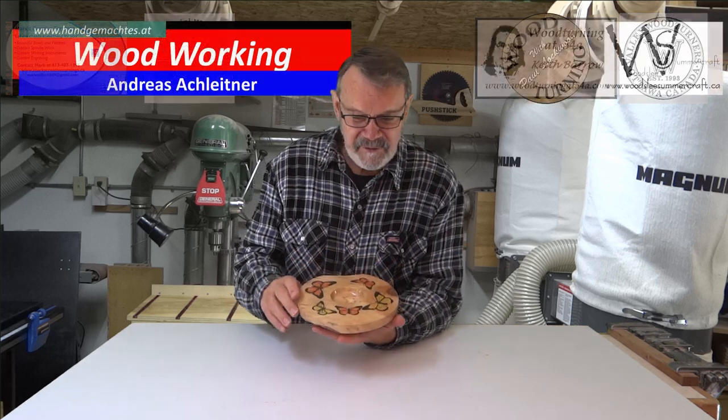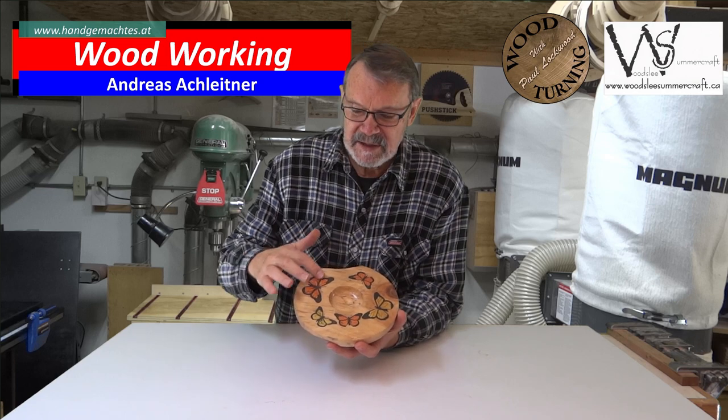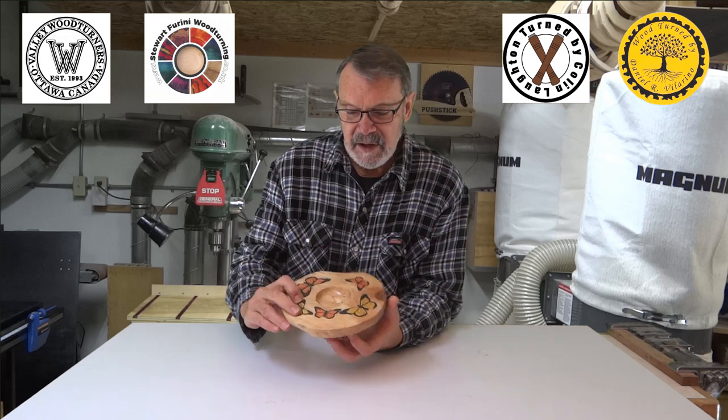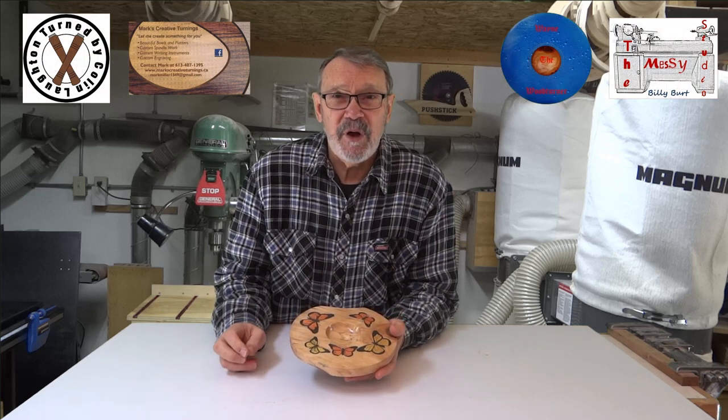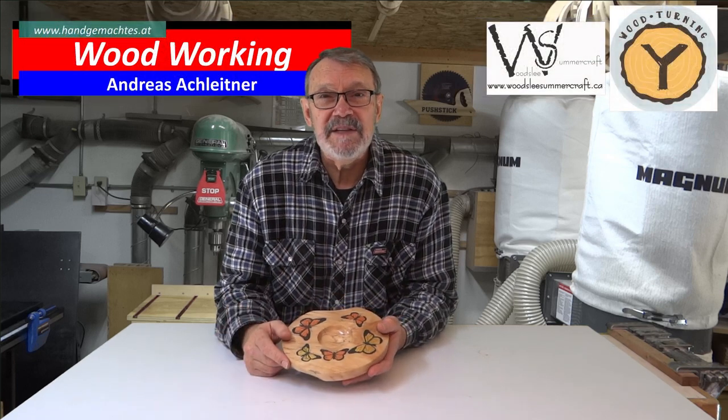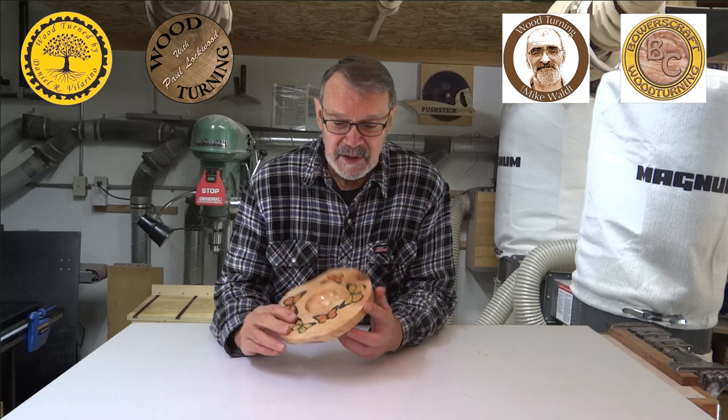I don't think I screwed it up too badly, but it's a long way from good. This is what I call my butterfly bowl — obviously because I've put some butterflies on here. It was a really rough piece of wood, but I like it. I left a lot of the natural element on the back. I did the airbrushing, printed out some butterflies on my inkjet printer, then transferred them on here. I'll show you how I did that. There are better ways to do it, I know, but I had everything I needed right in my shop.